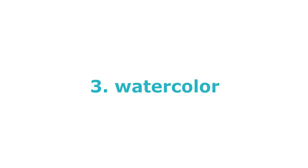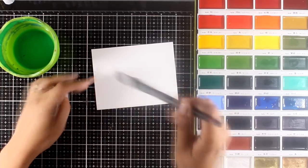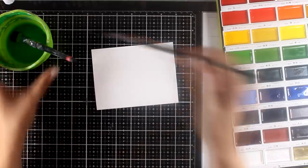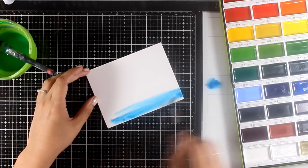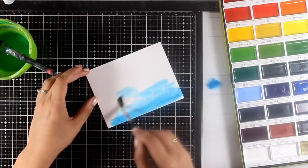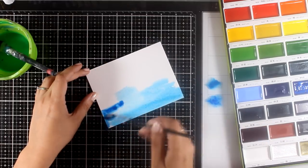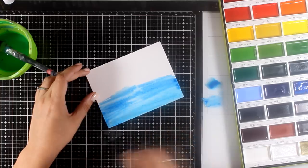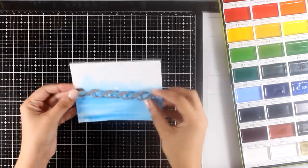For the third underwater background I'll be using watercolors. This is going to be super quick and super simple but it's going to look awesome. First I'm working on watercolor paper that I've applied some water to, and then I'm applying a couple of different shades of blue. I make sure everything is watered down — I don't want a very strong color, just a basic wash. I blend the colors directly on the paper and leave it to dry.